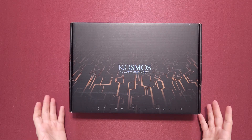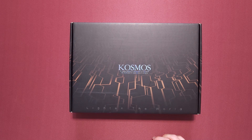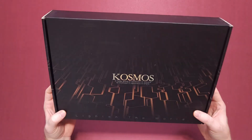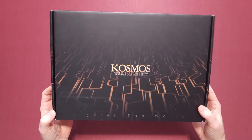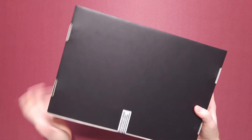Hey, it's Tim with GameTime. I got an unboxing here for a Gundam product of sorts. This is the Cosmos light set. I think it's by a Chinese company. I got this one for the Banshee Perfect Grade.